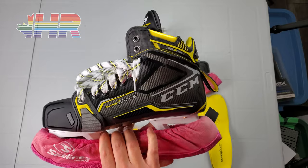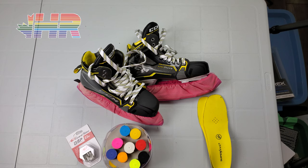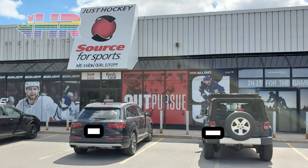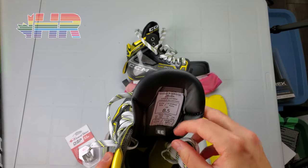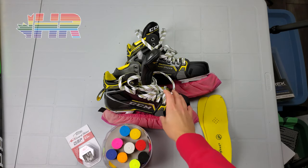Before I get into the whole story, if you're in the US and buying any equipment or anything hockey-related, please check the link in the description to Pure Hockey — if you make a purchase through that link I get a kickback to help support the channel. If you're in Canada, check out Just Hockey; they helped me out with these skates and this stick, and they were the only place I could find with the 8.5 WE.